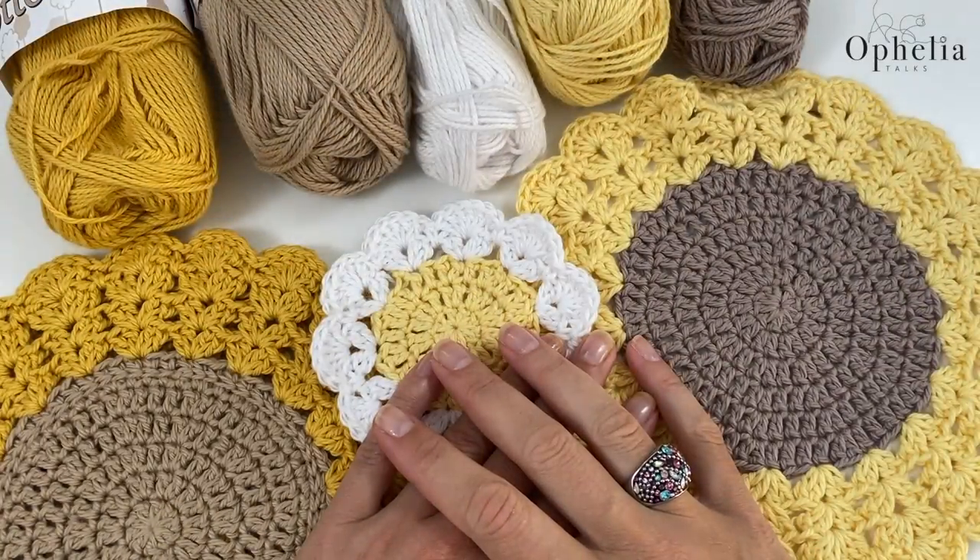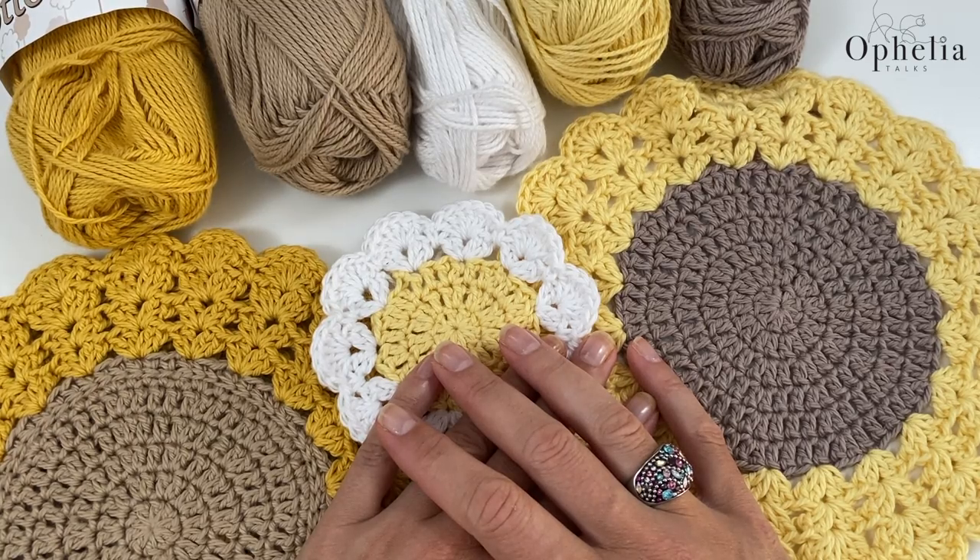Hi everyone, it's Anja here and I'm back with another video for Ophelia Talks and today we are making, well, a thing.